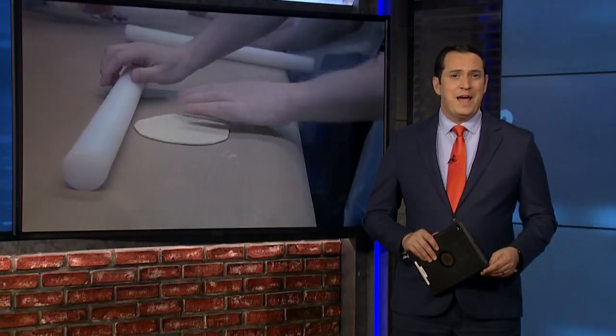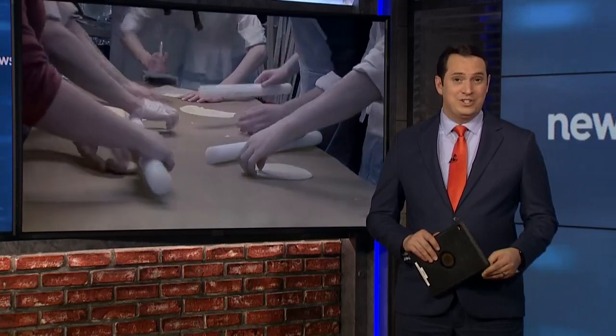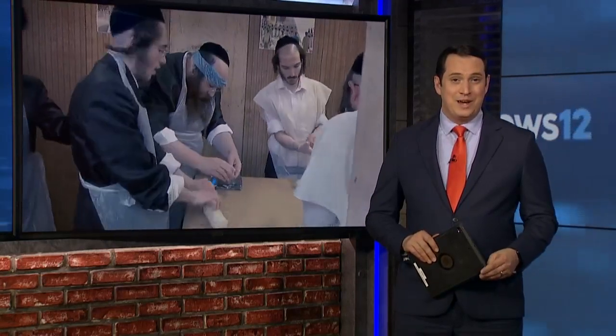In other news, it is the first night of Passover and a local Jewish family invited us right into their home. They're showing us their special recipe for making matzah from scratch. News 12's Mary Lynn Buckley joining us right now from Borough Park.